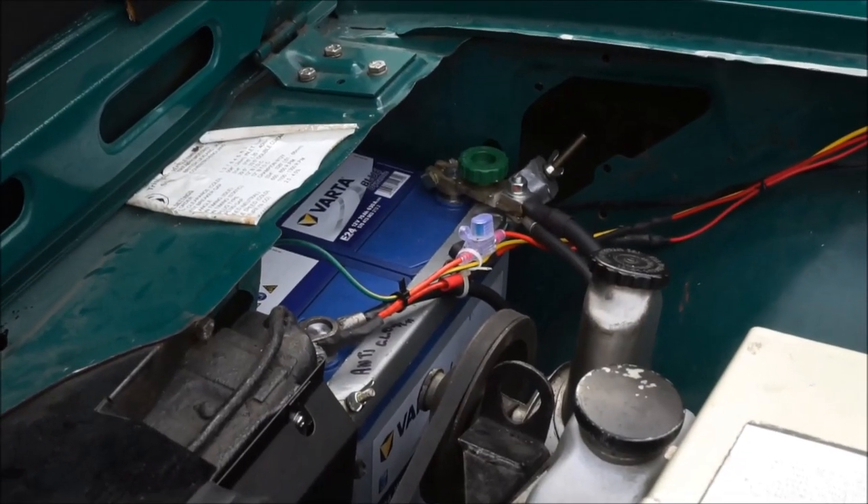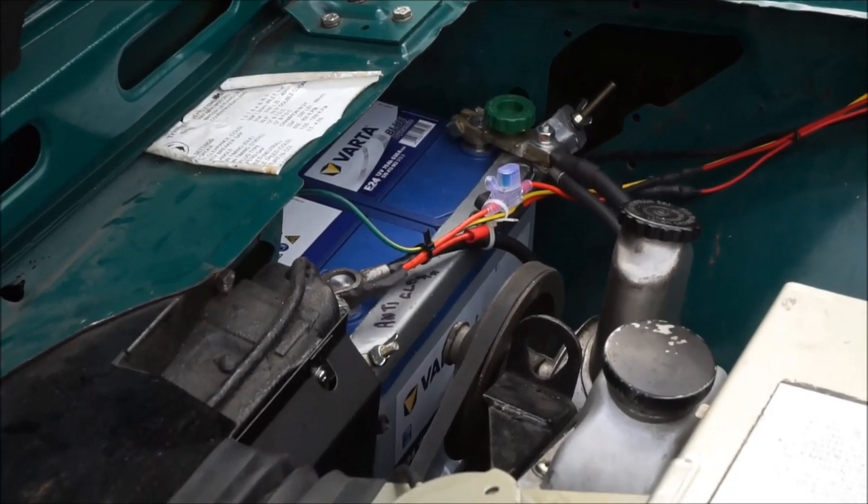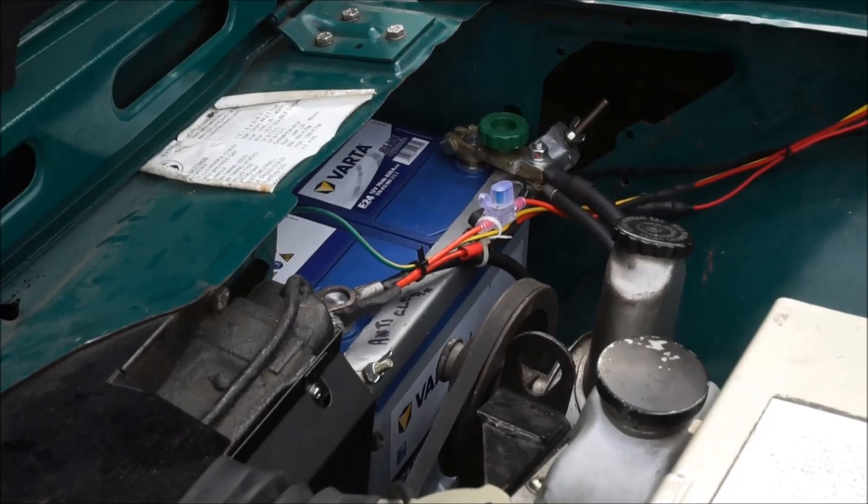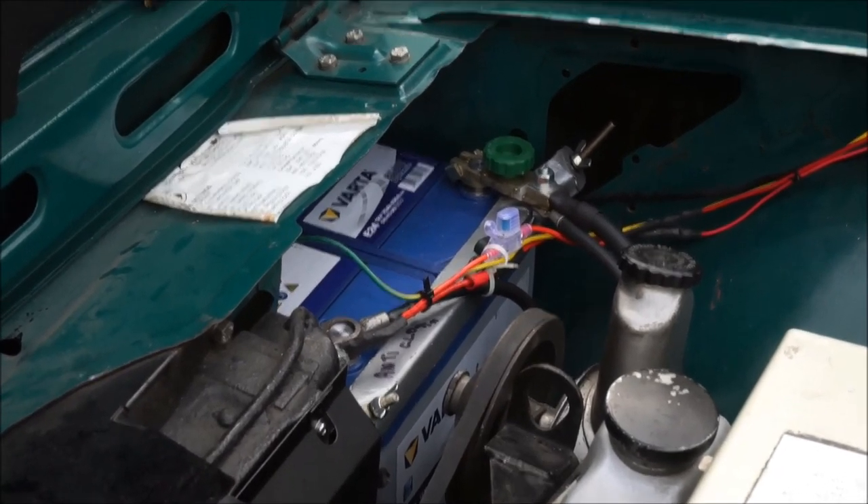One of the other things I wanted to do was fit an isolator switch on the battery, as the car is in the garage most of the time. So I've fitted this isolator switch, which does the job very well.